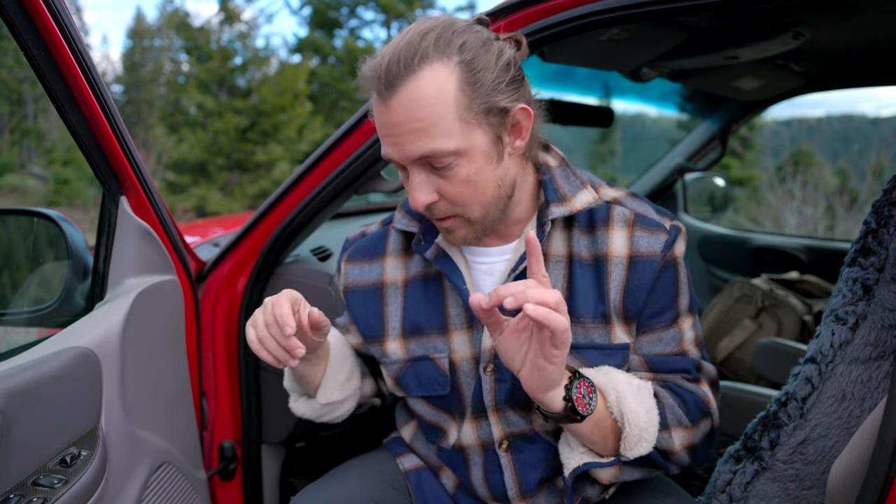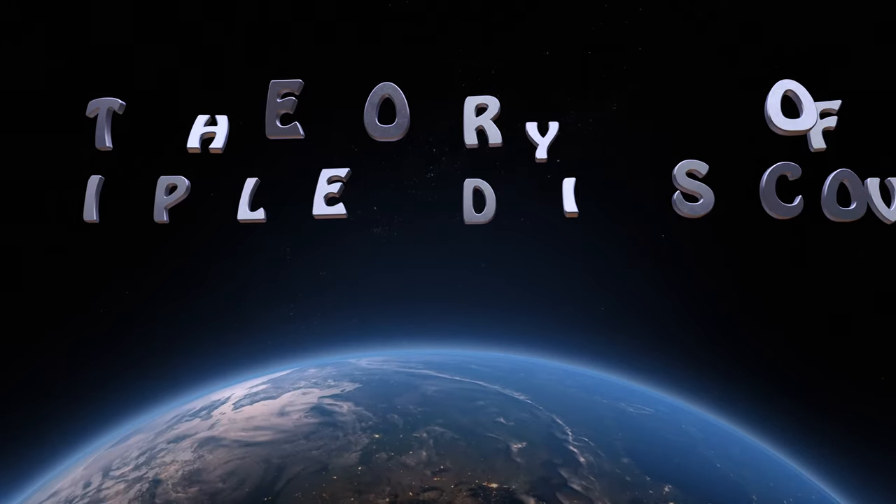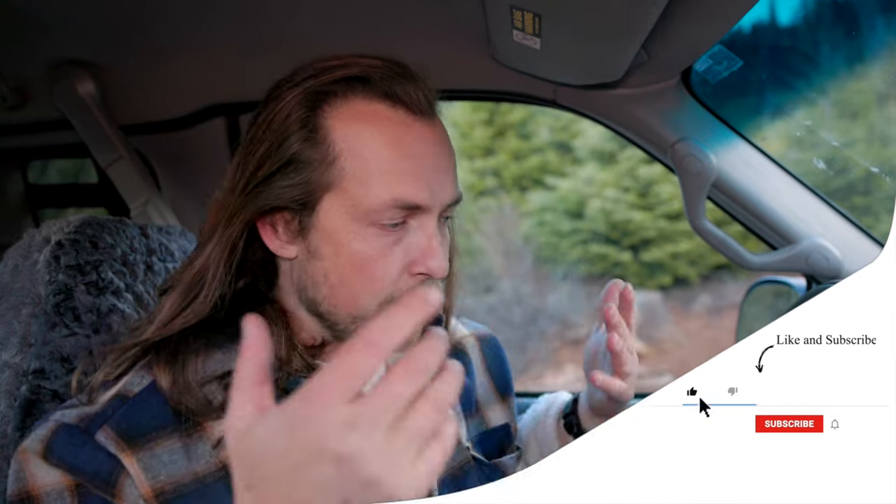I came across a random fact: when the typewriter was invented, it was invented by five unrelated people at the same time. Think about how many people got the idea but just didn't act on it. That's what happened here — this guy acted before I had a chance to. It doesn't matter when you do it, just do it, follow through, get your ideas out there. There are a lot of people with the same thoughts who just don't put them out. Thank you very much for watching, don't forget to like and subscribe, and I'll see you next week.